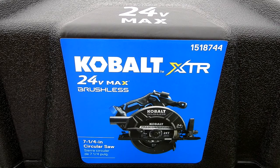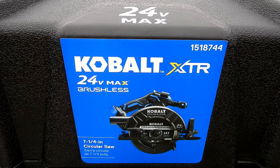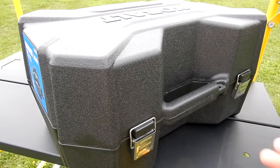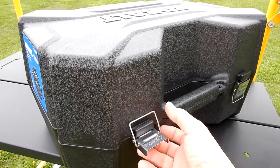This is Cobalt model number KXCS124B-03. The cost of this saw was $149. You do not get a charger or a battery. Let's open it up.